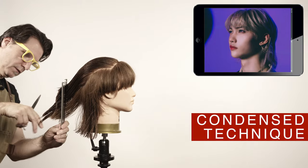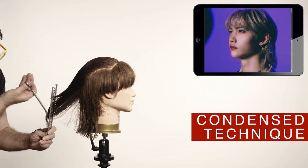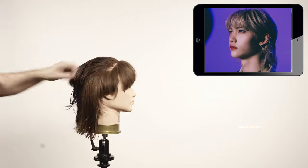To cut this incremental style that goes from short to long, I always like to use the condensed cutting with the chewing comb technique. I think it gets the job done better than any other technique.